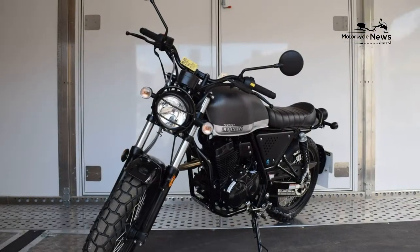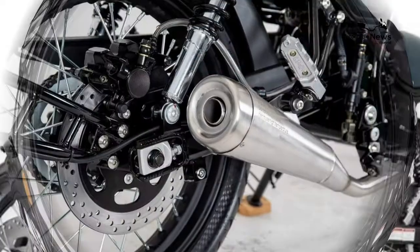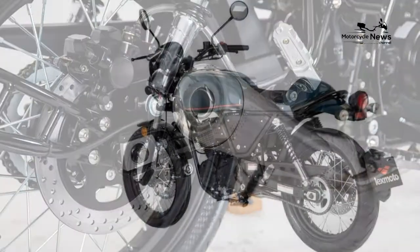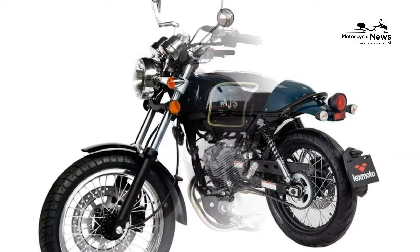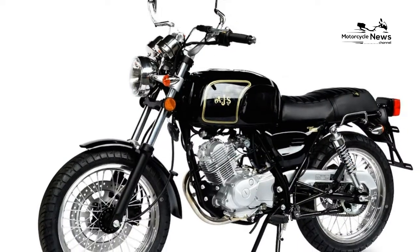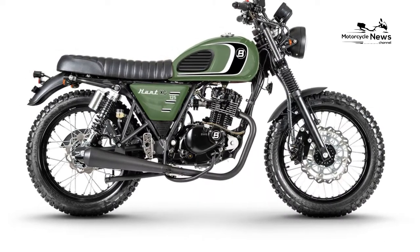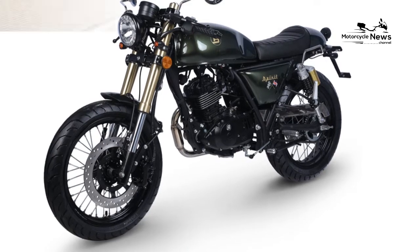The tires can also make cornering something of a guessing game, lacking the feeling of a premium tire and leaving the rider feeling disconnected from the road. Adding a new set of quality rubber would improve the riding experience significantly. The engine is produced in Taijou, China at the Longjaw factory, which builds bikes under license for several other firms selling in the UK. The engine comes from Zongshen — and before you turn and run, this same firm also produces engines for the likes of the stonking Fantic Caballero 500 range.